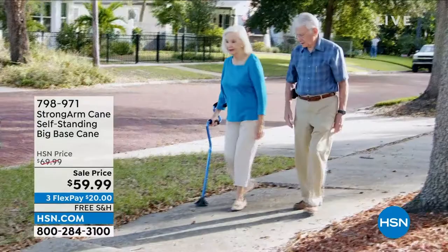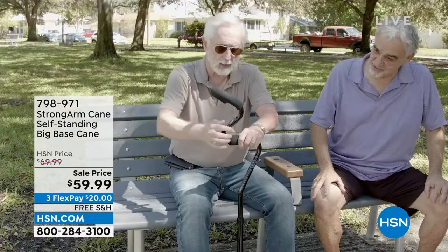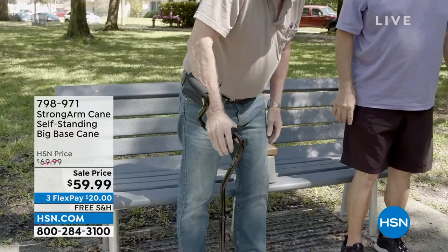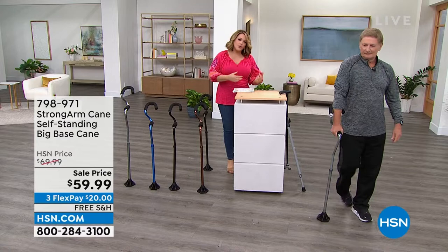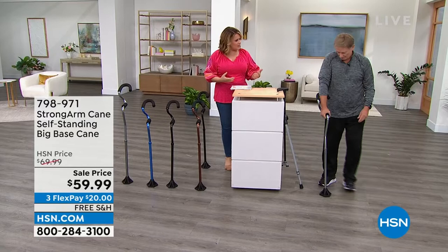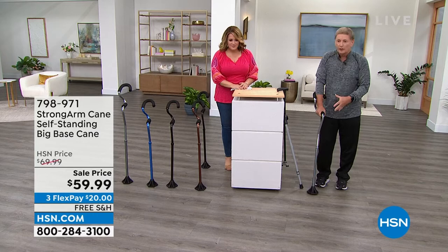It's been a best seller since we launched it, and now we're down to less than 2,000 — choose your color today. Sale price, only $20 to try it, and 30 days to love it or send it back. We've got titanium, blue, black, or bronze. People who were fiercely independent start getting insecure, not sure-footed, not confident with every step — this gives people their independence. With that wide base you'll move even faster than you normally would with a cane.